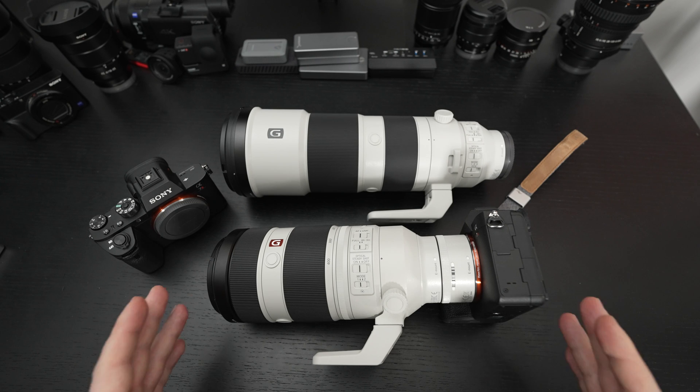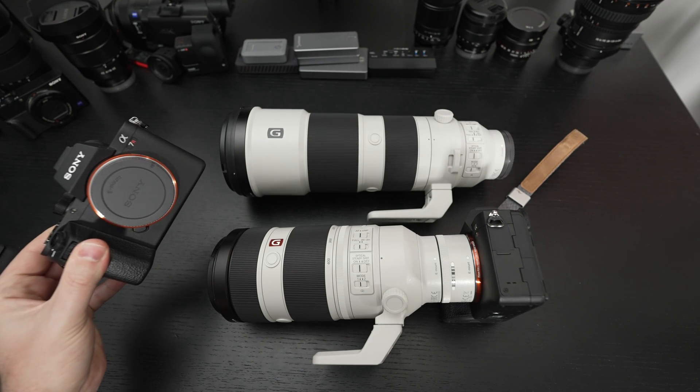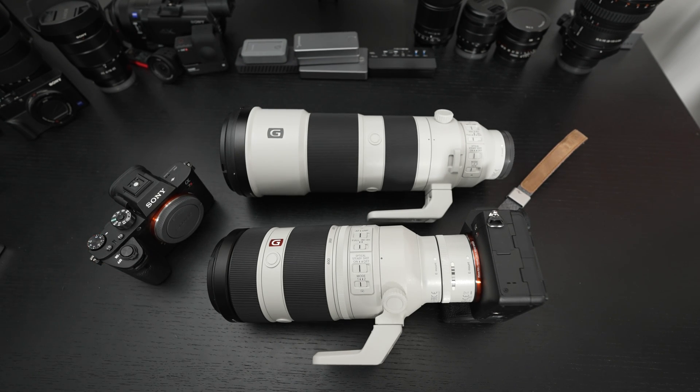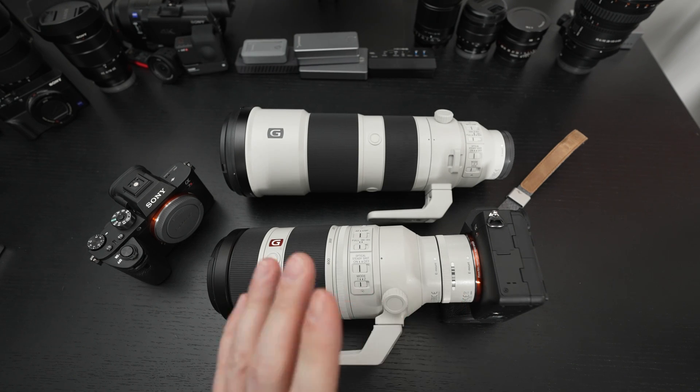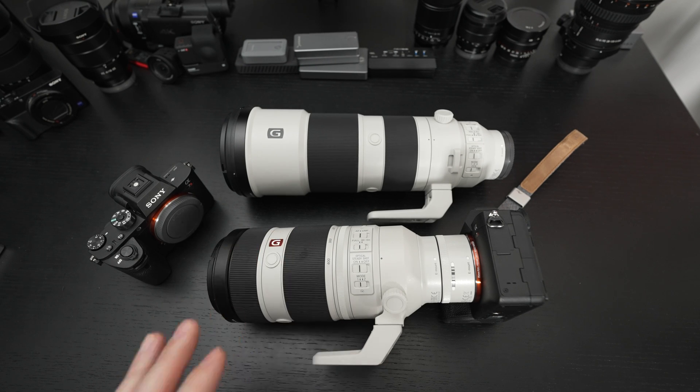I predominantly tested this with my A7R IV, and also with my A7R II. Here's the conclusion: I really was aiming to see whether or not this teleconverter could make it so that I only need the 100-400 G-Master. And for all intents and purposes, the answer to that question is yes.